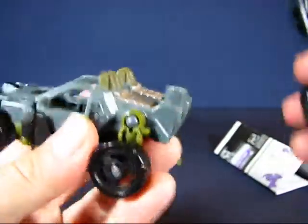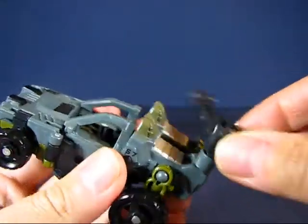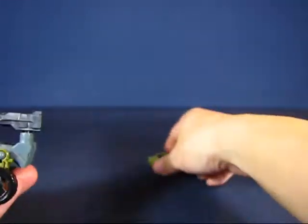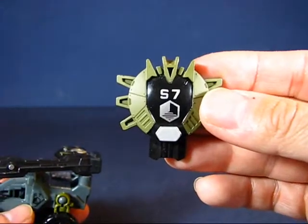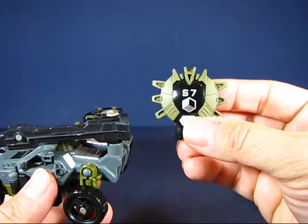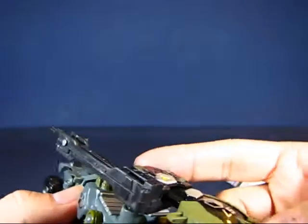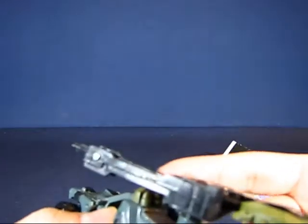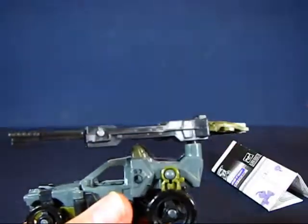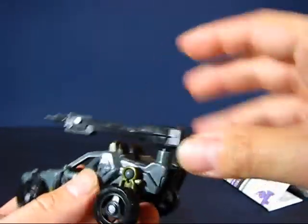You can swivel the gun around. It comes with an activator key with the Sector 7 logo. To activate it, you push the key into the back of the gun, which extends the barrel - it flips open the extended barrel, which is kind of neat. You just pull that out and push it back in to retract the barrel.